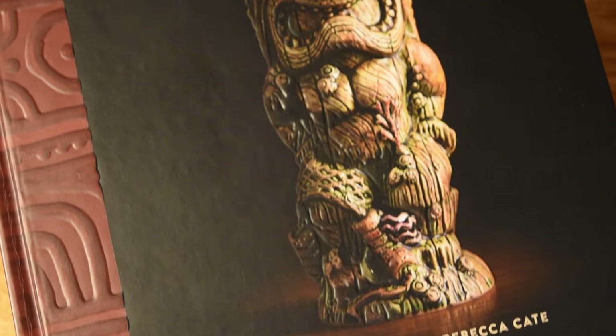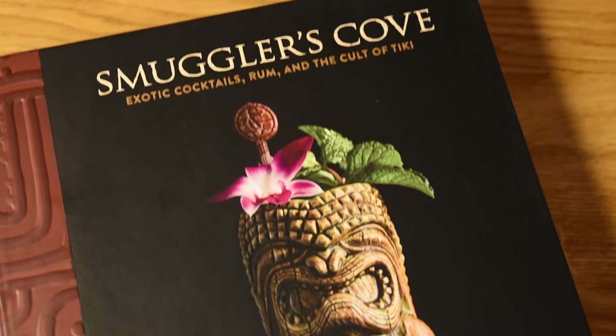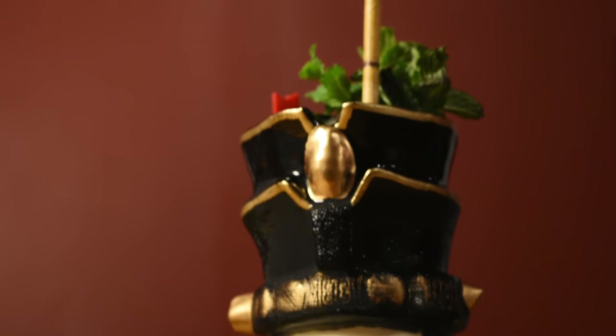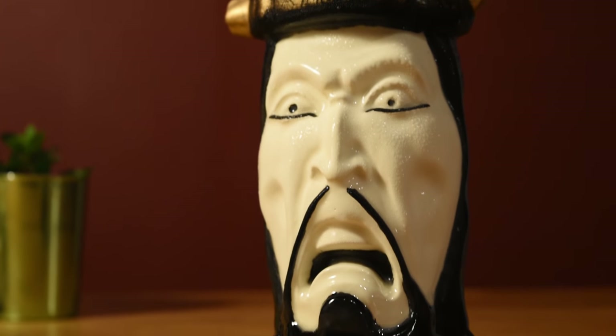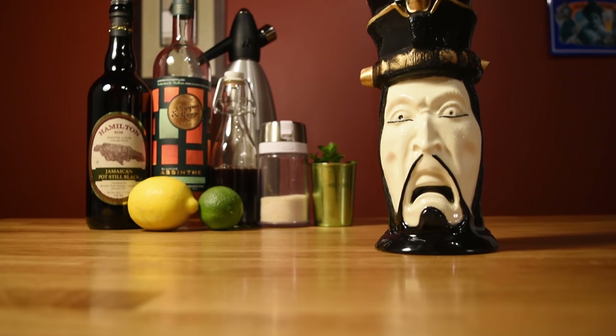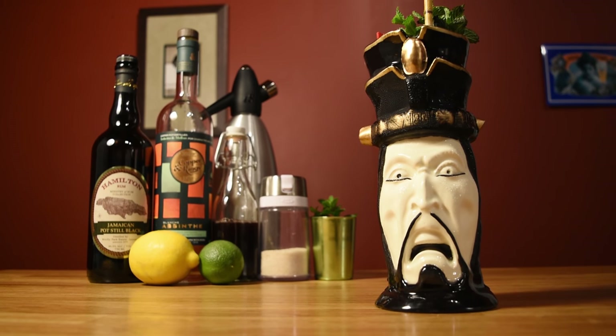Decades later, Martin Cate, the founder of Smuggler's Cove, would further build on Vic's recipe by increasing the amount of sugar with rich simple syrup. Normally I'd err on the side of drinks being less sweet. However, with this one, the whole thing finds a much better balance between all of the strong opposing flavors. The absinthe is countered with the Jamaican rum, and the tartness of the citrus is countered with the grenadine and rich simple syrup.